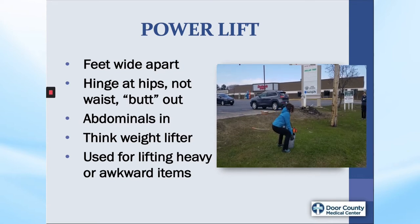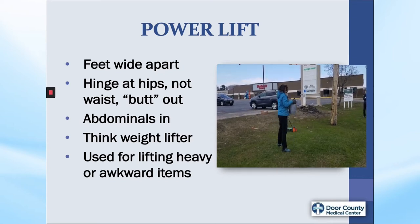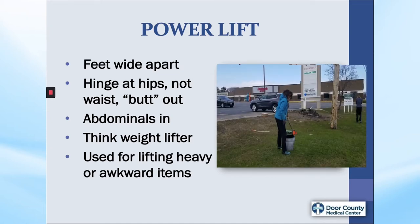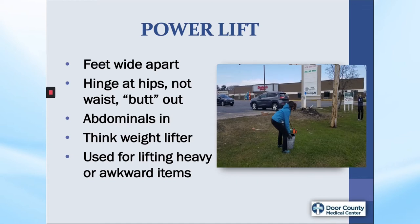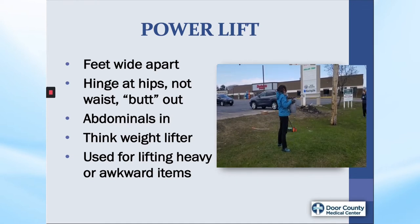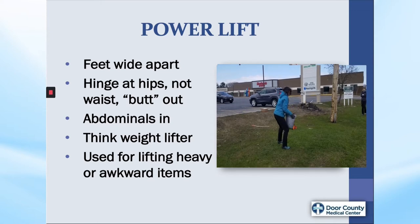And lastly, think belly in — gently draw in your abdominals to fix your core muscles during the lift. You can use this type of lift for heavier items, such as bushel baskets, flower pots, or awkward lifts where you may need to use two hands to control the load.